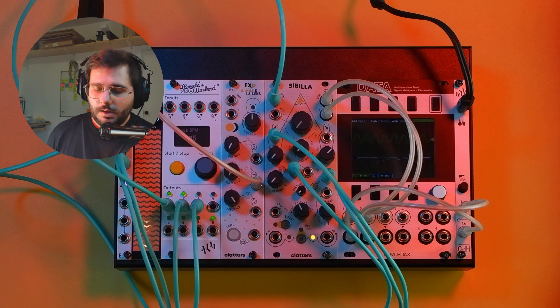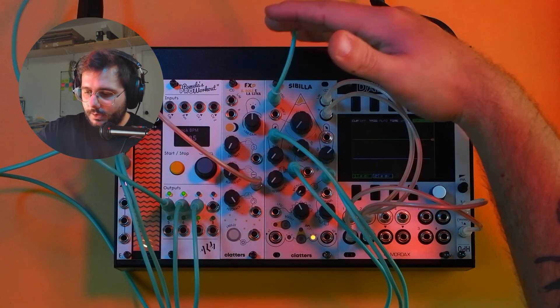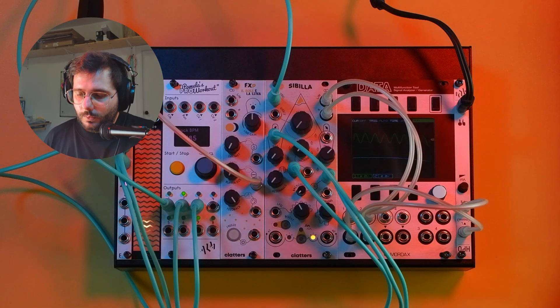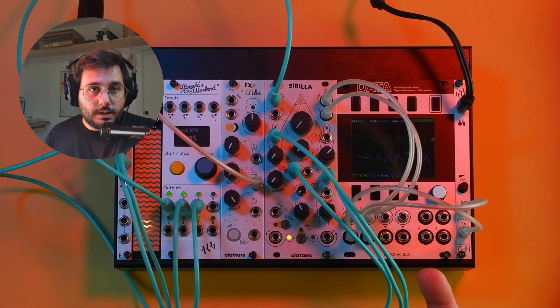Basically, the DX firmware was mainly meant to finally complete Sibilla with what we think was missing — more control over the internal envelope and filters to finally be able to create more complex sounds and drones without the need of external VCAs and other utility modules.